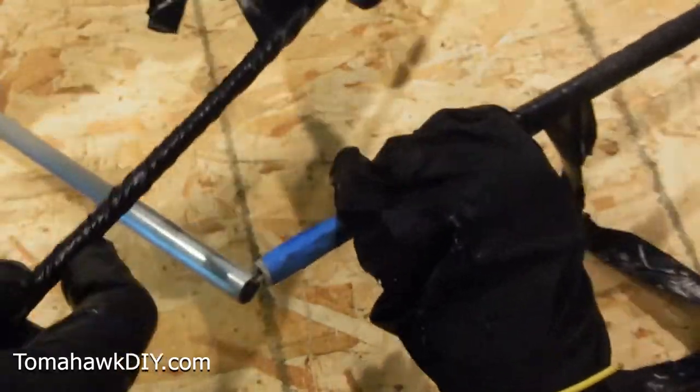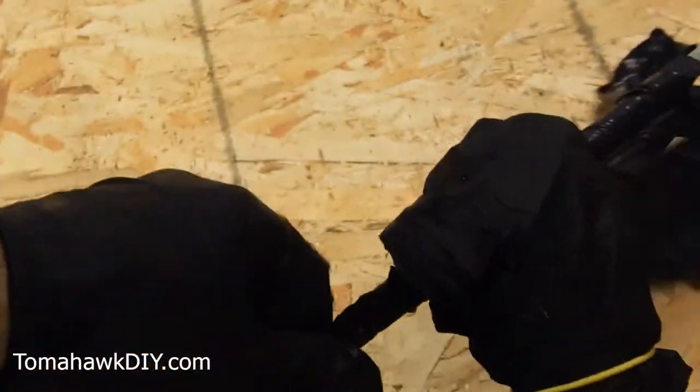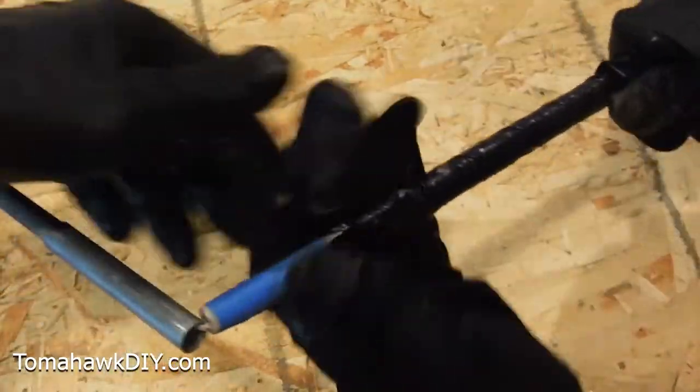Once we've got this wrapped, you need to give it 15 minutes. So we're going to go away and wait for about 15 minutes, and then come back and unwrap it and see how it did.